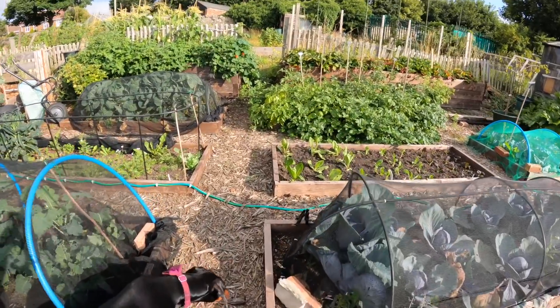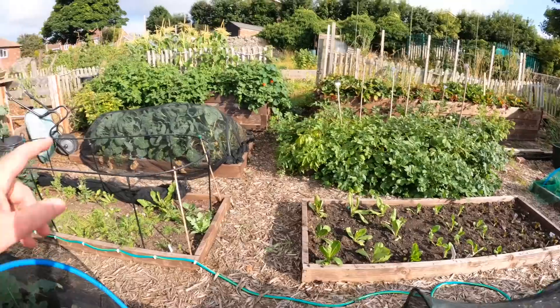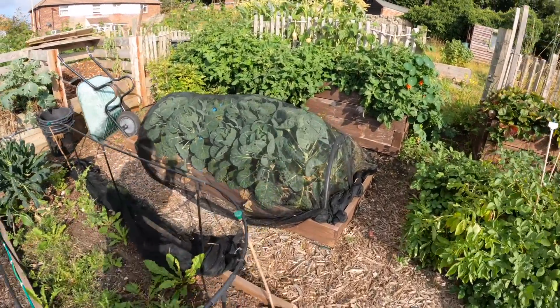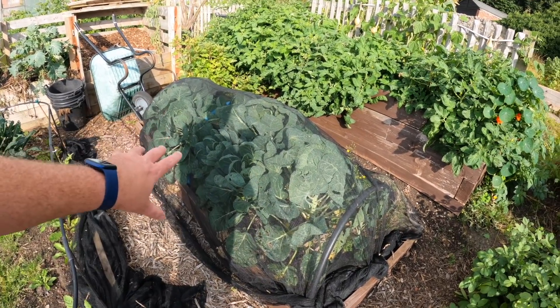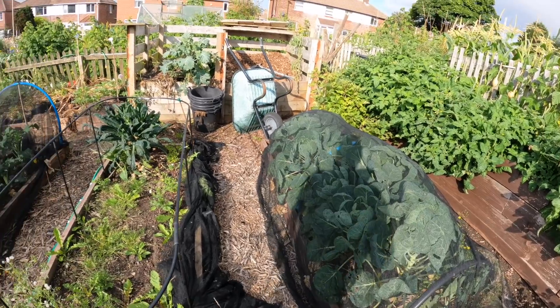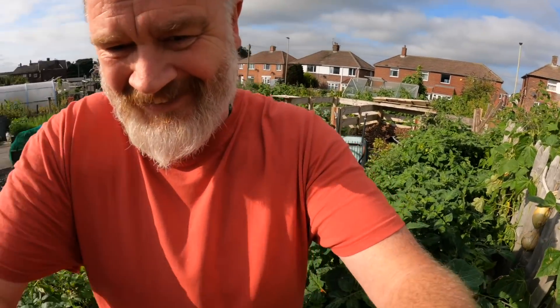I forgot to cover these, so I'm going to do a total cheat. I'm going to take the bottom leaves off these brussels sprouts and just use the netting on there. I'll give it another blast with the BT — it's been probably three or four weeks since the last application, but it won't hurt.